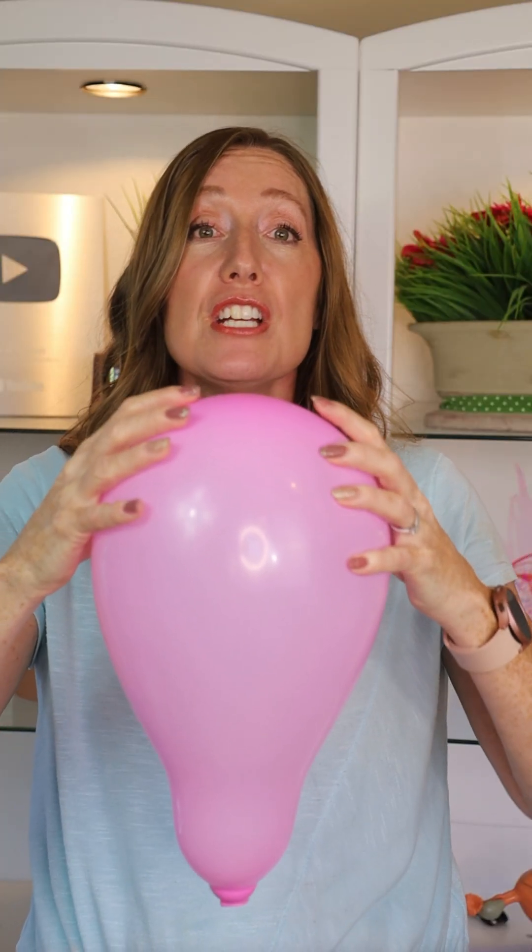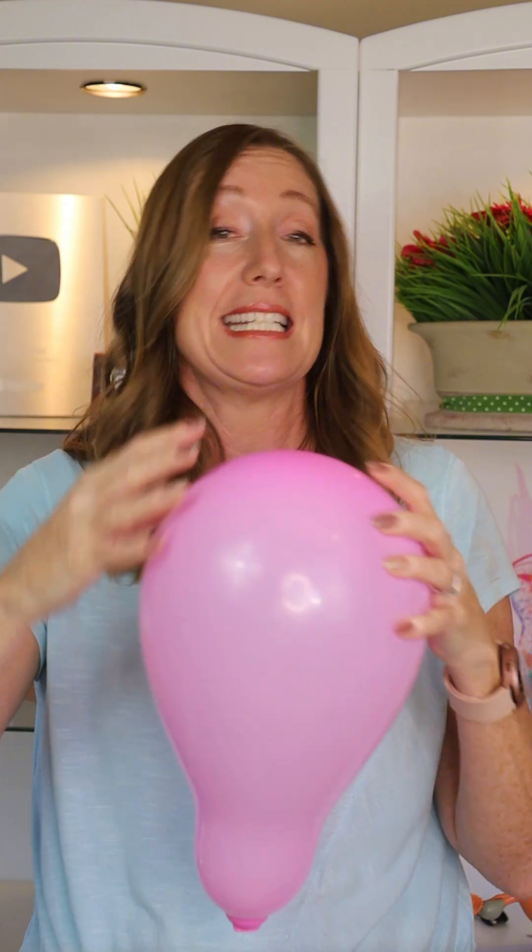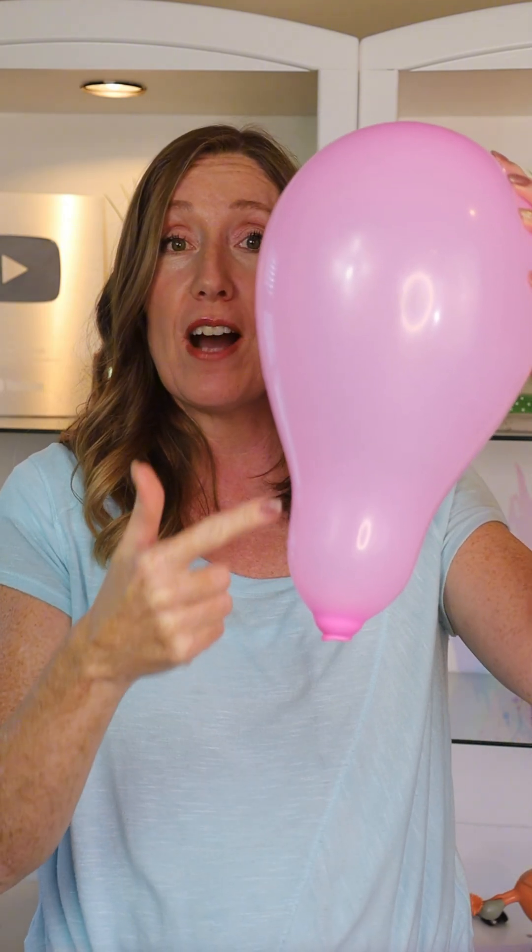You might feel the contractions in your back or down low, but the power of the contraction starts at the top. As that happens, notice what's going on here — the cervix is getting shorter, or effacing.